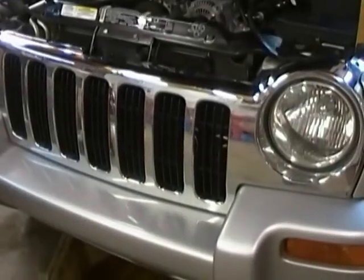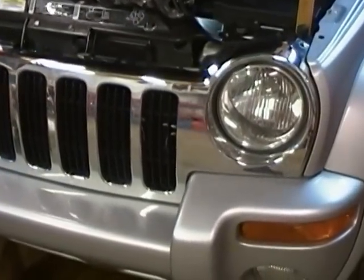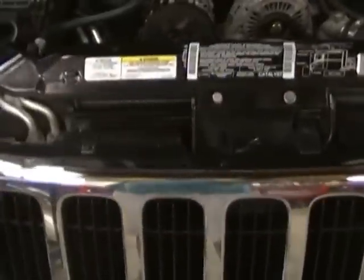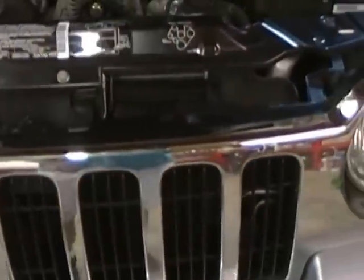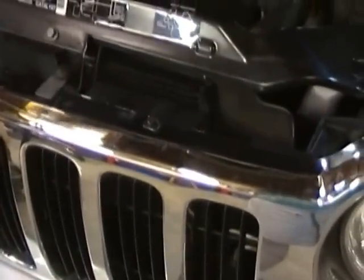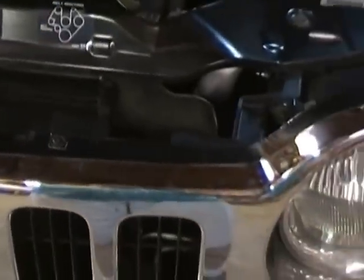Good morning, friends and neighbors — Bobby here. Today we've got a 2002 Jeep Liberty and we're going to be replacing the radiator. I'm going to take you through the steps as I go through it, in case you ever find yourself doing one yourself. The first thing we've done so far is drain the coolant.